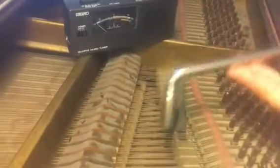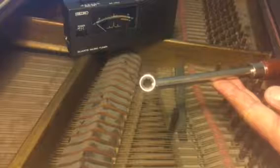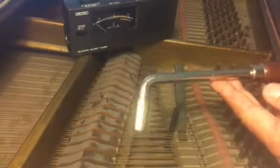My technique: sticking this hammer on. They call it a hammer — figure that out. You can buy a 7/16th socket from Ace Hardware and use your own socket wrench. You don't have to get something fancy like this.